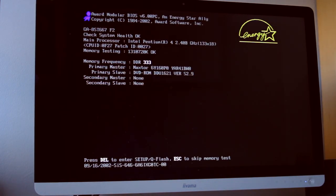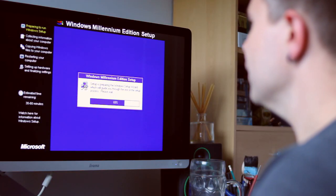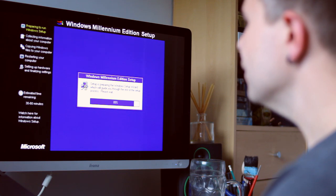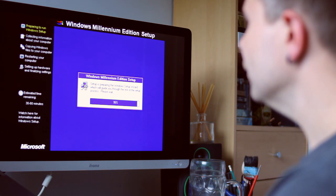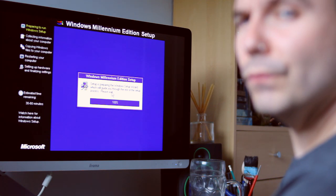Now that this is all built, the next thing is to install Windows and get playing some games. For the operating system I'm going with Windows ME — before any hate, Windows ME is a good operating system. The reason I'm going for this is because Neil had Windows 98 installed, so that was the era of the PC he was going for, and ME is essentially just 98 upgraded a little bit — it still has DOS support.